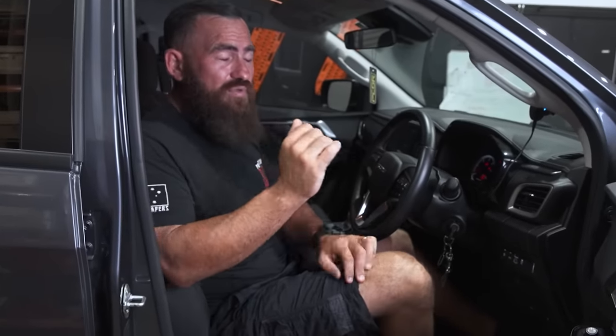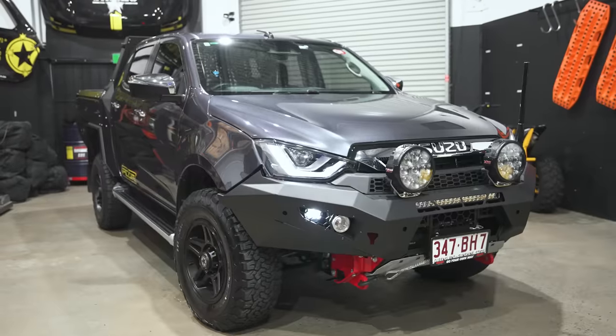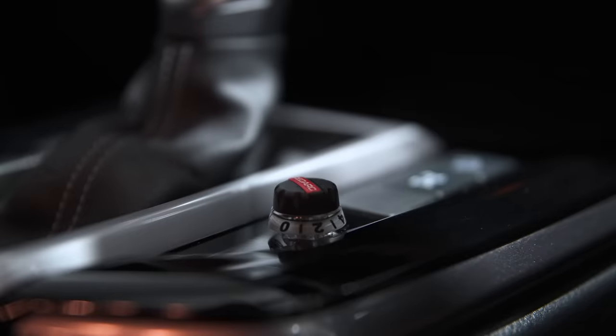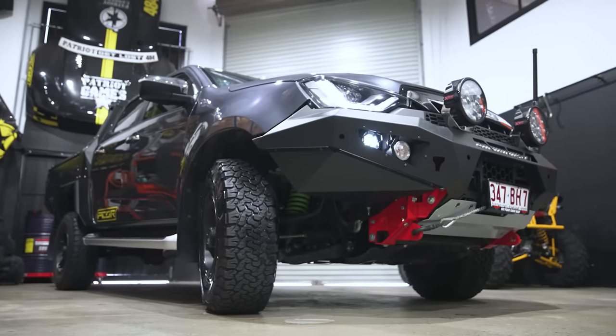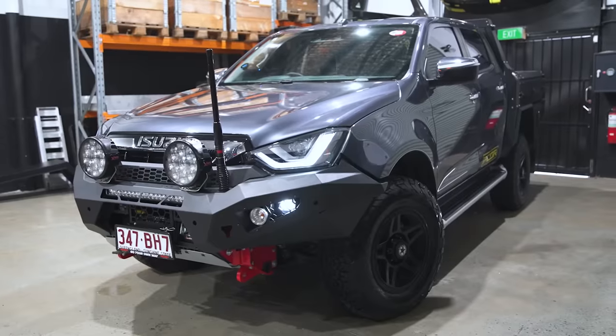The reason I specced this one is — if we went up to the LST, or the X-Terrain which is top of the range — if I was going to leave the truck standard and not modify it, hands down I'd buy an X-Terrain. But for us, changing the tray, changing the wheels, changing the front end, and the interior mods we do, we just really didn't need to go that far. One thing I did forget to mention — here's another big advantage of buying a D-Max: they come with a factory rear diff lock right across the range. That's a massive advantage — saves you another couple of thousand bucks, something you don't need to fit.